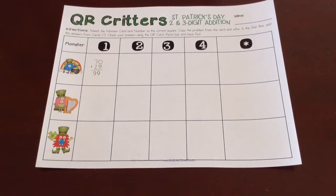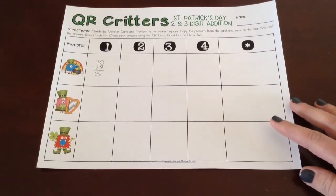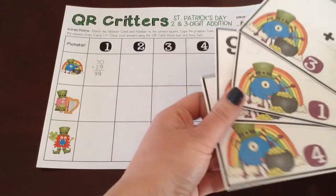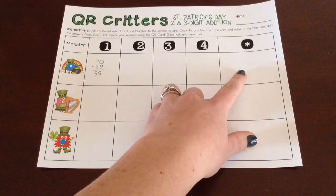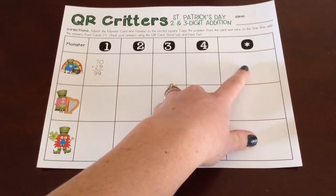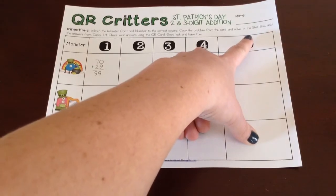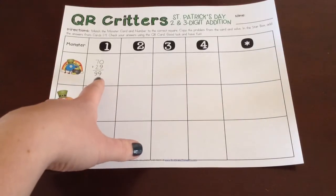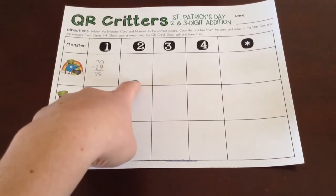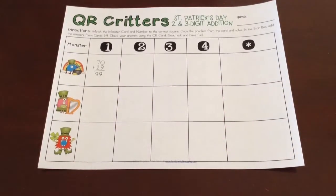Because different programs have different ways of teaching it. When they get to the end and they've done all four — found all four cards and all four sums — they are going to fill in the star box. The star box has them add the answers from cards one through four, so they'll do an addition problem: 99 plus the sum of number two, sum of number three, sum of number four. That gives them their star answer.